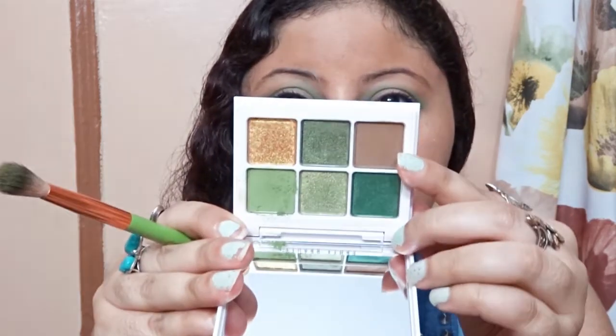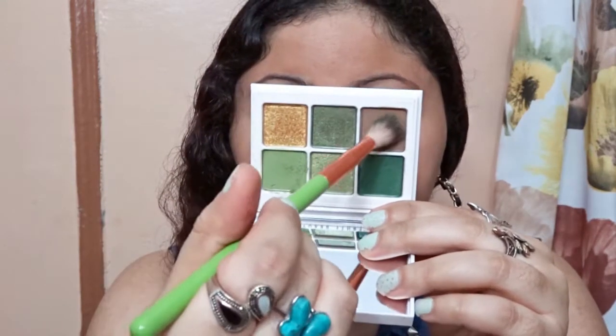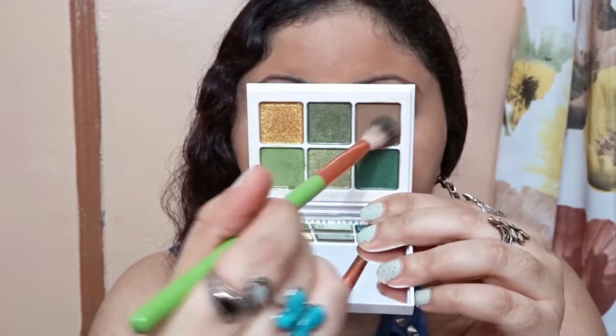And then I'm going to take this brown shade right here that is called 'Rubber Bands.' I'm just going to darken up the crease.